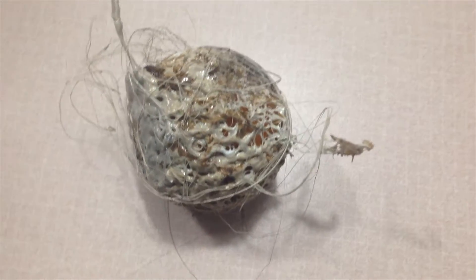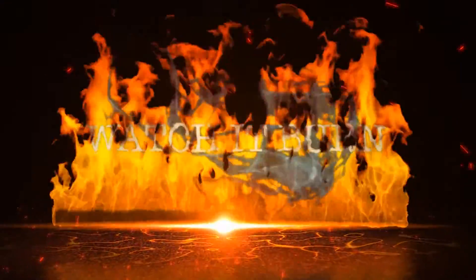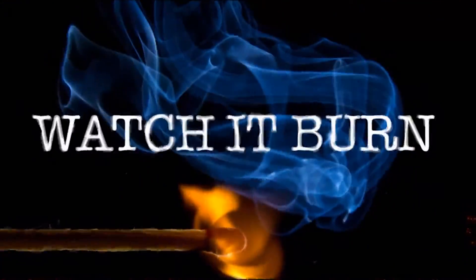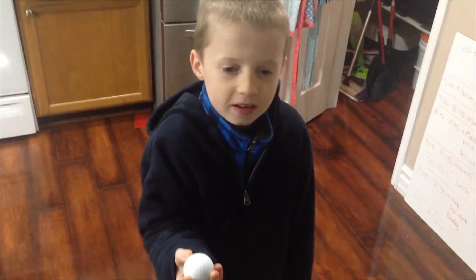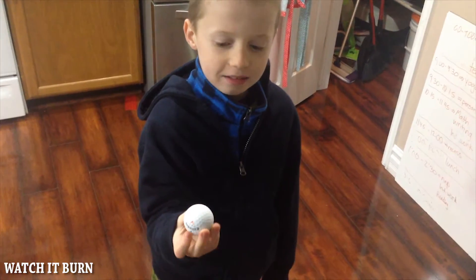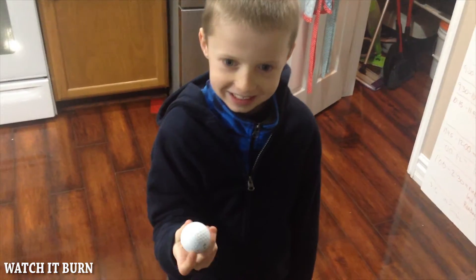It got jacked up. What you got there bud? What do you think we should do with that golf ball? And who do you think is gonna win? Propane torch or golf ball? Okay, let's go find out.